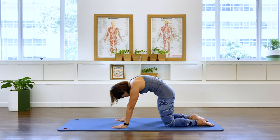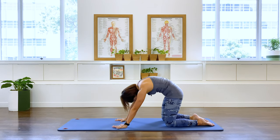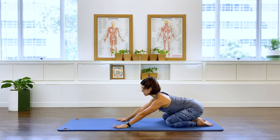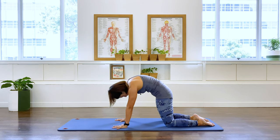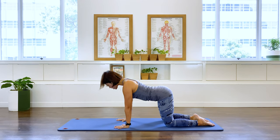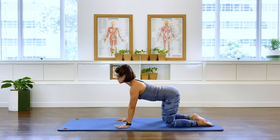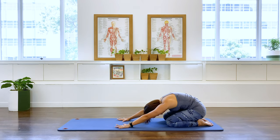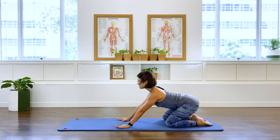Cat stretch again. Now I want you to just press back or push back into a round back. Cat stretch, into an arch, and push back. Sit on that pelvis. Coming back over your hands and knees, and rounding the back, and pushing back. Coming over into an arch and pushing back. Mobilizing that spine today. Coming over into a flat and arch, and sit back.